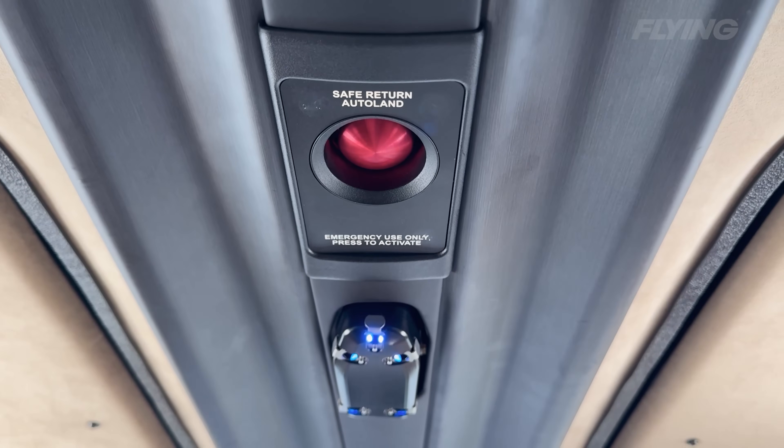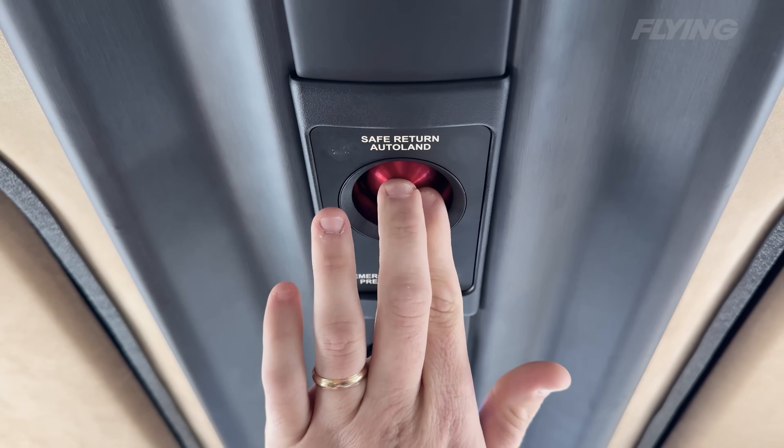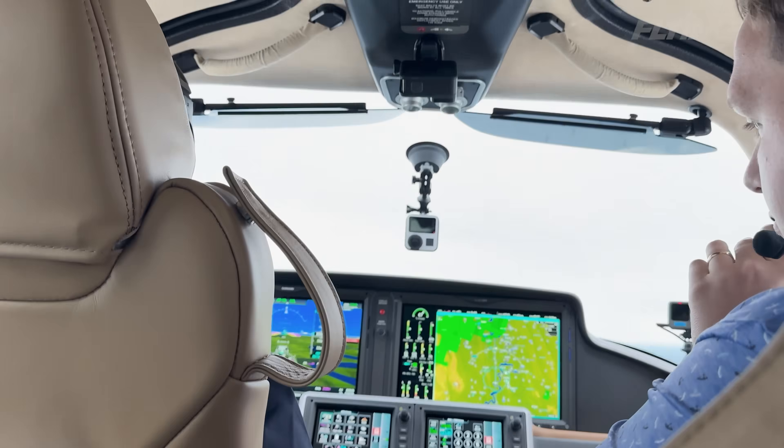We are basically set up for our Safe Return activation. We'll reach up and go ahead and hit the Safe Return button. The first thing is that the emergency auto land is activating — emergency auto land activating.